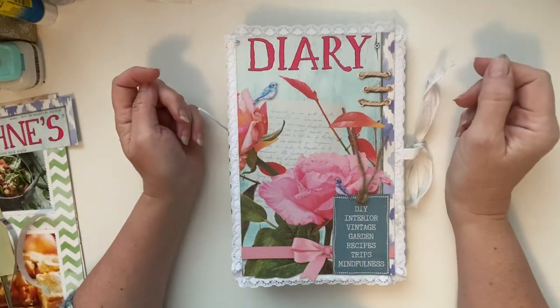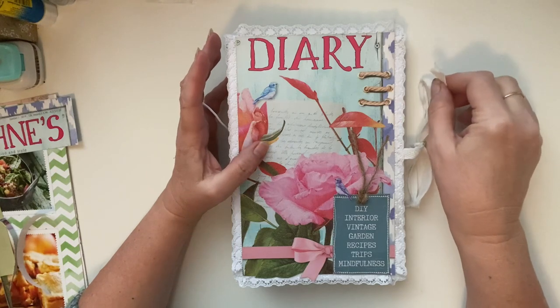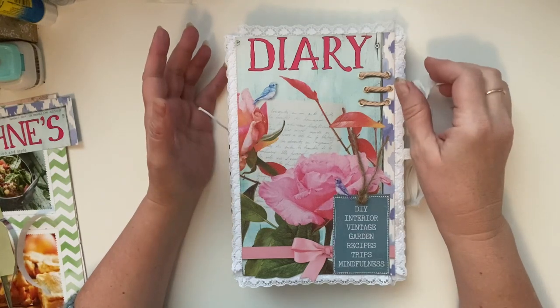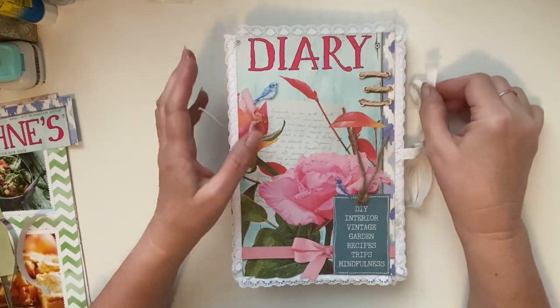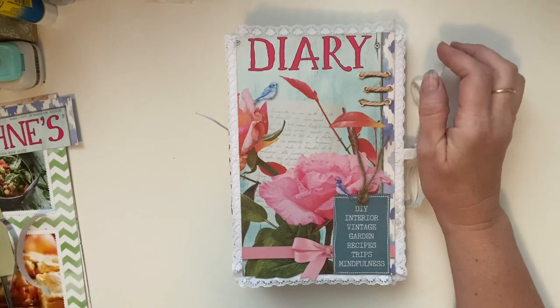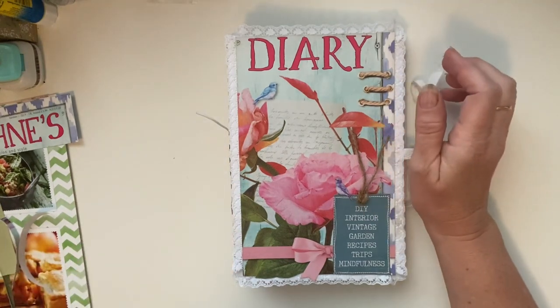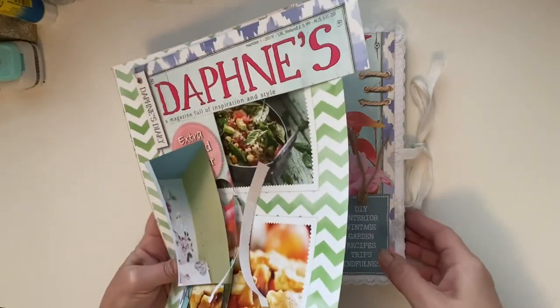Hi everyone, it's Christine here. This is my first try at a Daphne's Diary junk journal and I hope you enjoy what I've done. I've managed to use the whole magazine and I've got a few pieces left over.